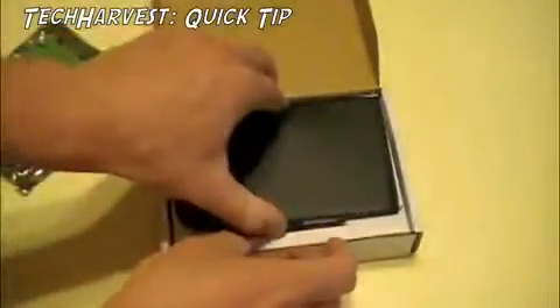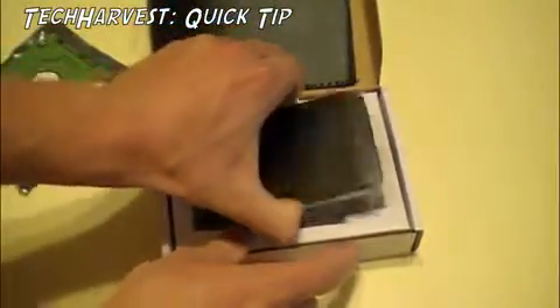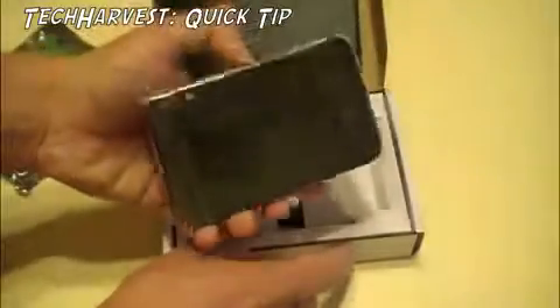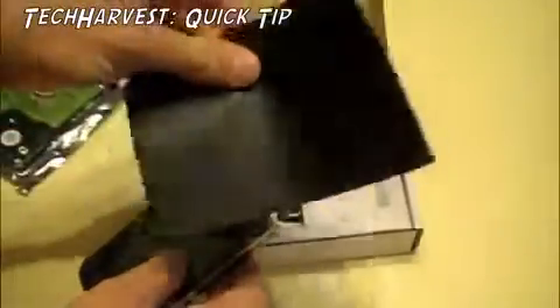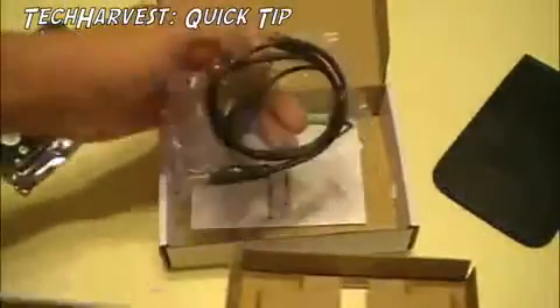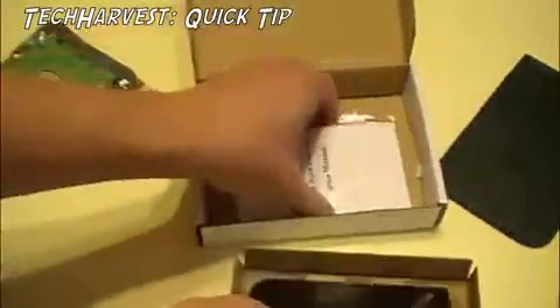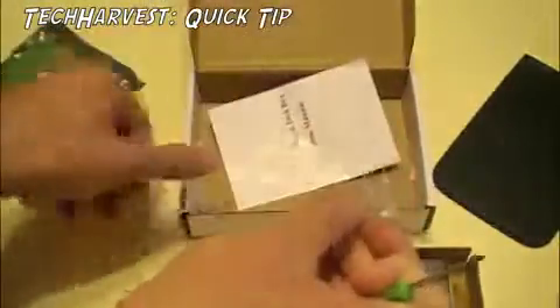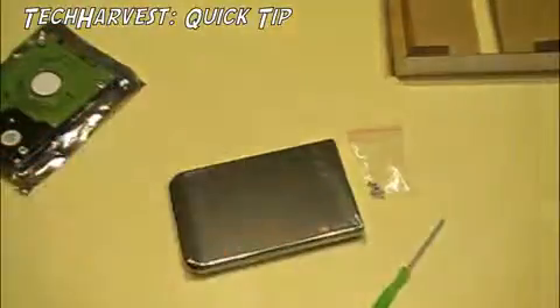I got this enclosure off of eBay, real cheap — probably about $6 to $10 shipped. Basically it's just an enclosure. It comes with a little case, a USB cord, and of course a screwdriver and screws to mount the drive. So let's put all this to the side and put this together.